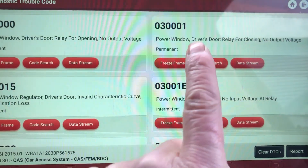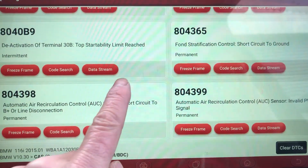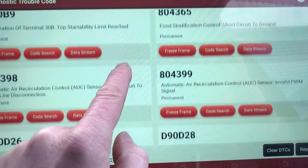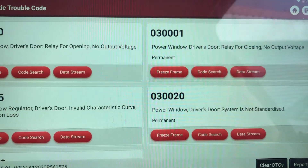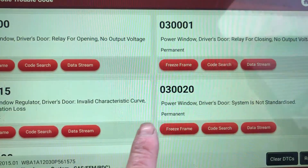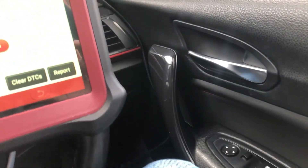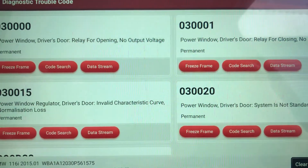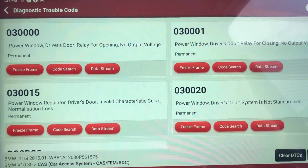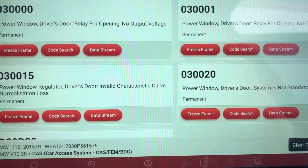We're seeing power window driver's door fault codes — multiple driver's door window regulator codes. Let's clear those out and see what we're left with. Driver's door codes remain. The wiring has been checked out on the door — the customer has gone through the switches and checked everything else out. He's come to the conclusion that the FEM module is the fault. The replacement has been plugged in and these codes aren't there with it, so we know we've got a working FEM module that just doesn't start the car.